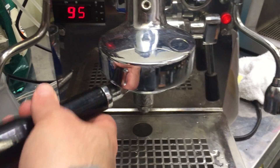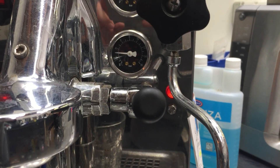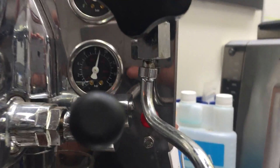I'm gonna pull a shot. Please note that we didn't replace the group head gasket or screen, so it might leak. So pressure — there we go — pressure goes to 9 bar.